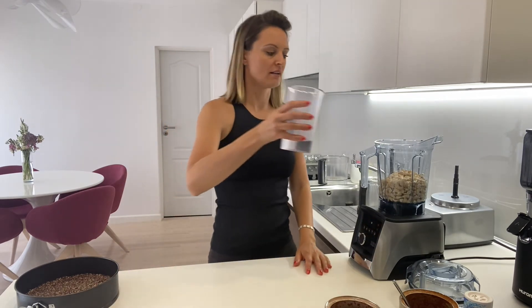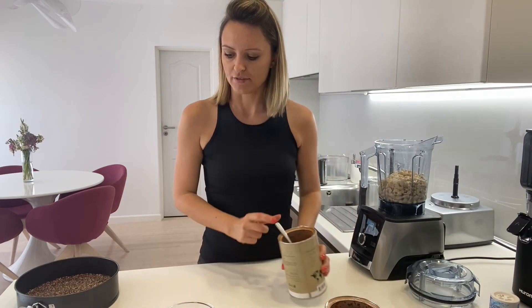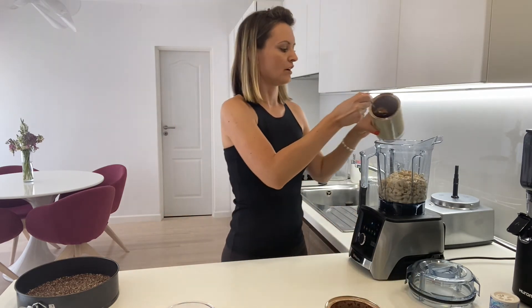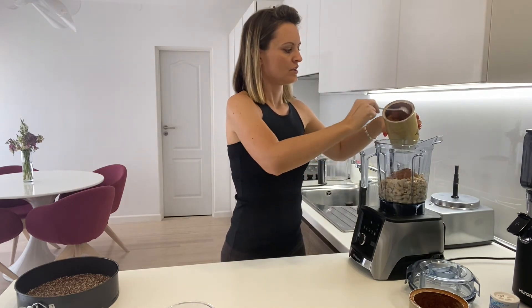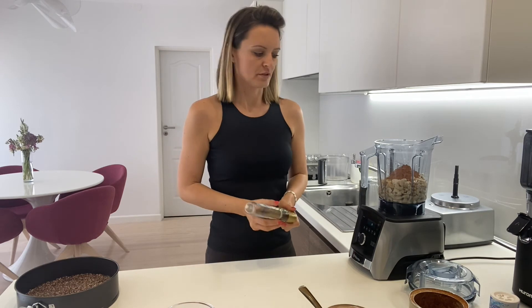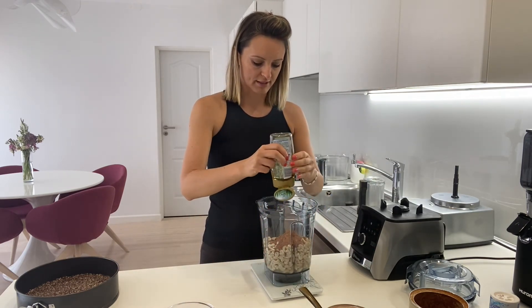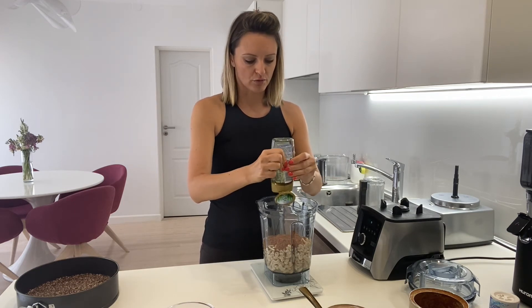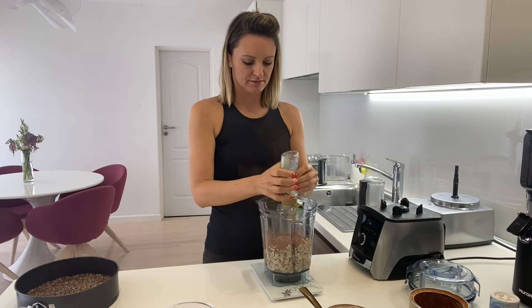Now we're going to add one and a half deciliters of water. We'll check how the cream goes and add more water if needed, plus a small pinch of salt to add that special note to the chocolate taste. Then we need four teaspoons of cacao — I'm going to combine again: two spoons of cacao powder and two spoons of carob powder. Then you have to add 150 grams of agave, honey, or any liquid sweetener you like. Of course, taste it afterward and adjust as needed.